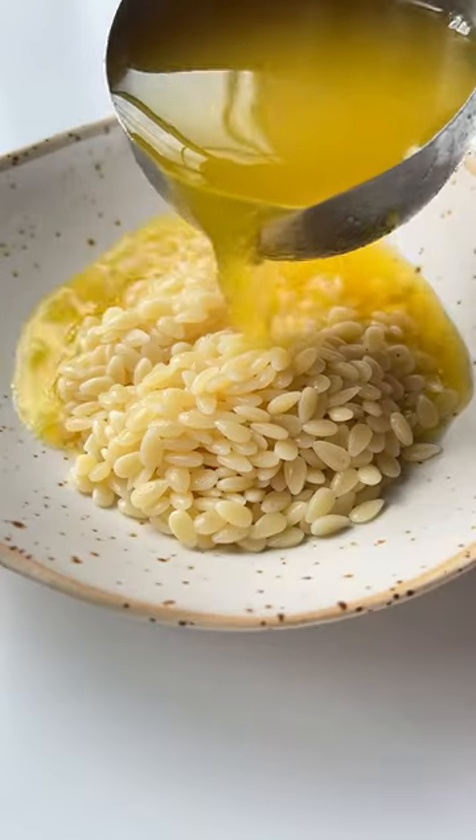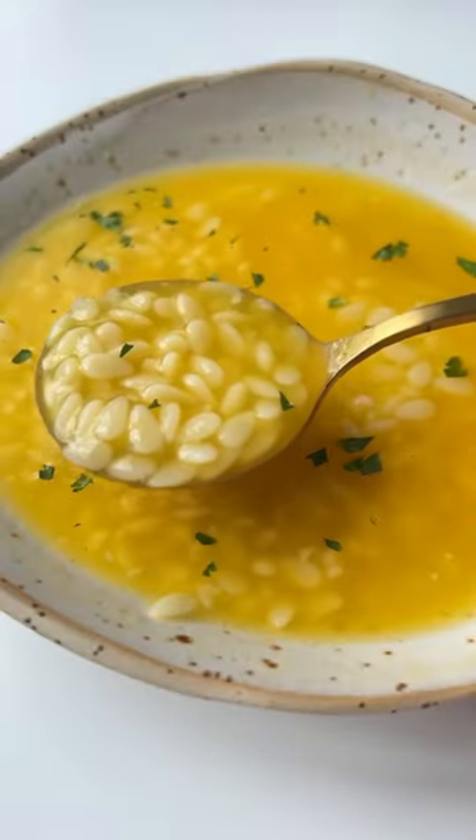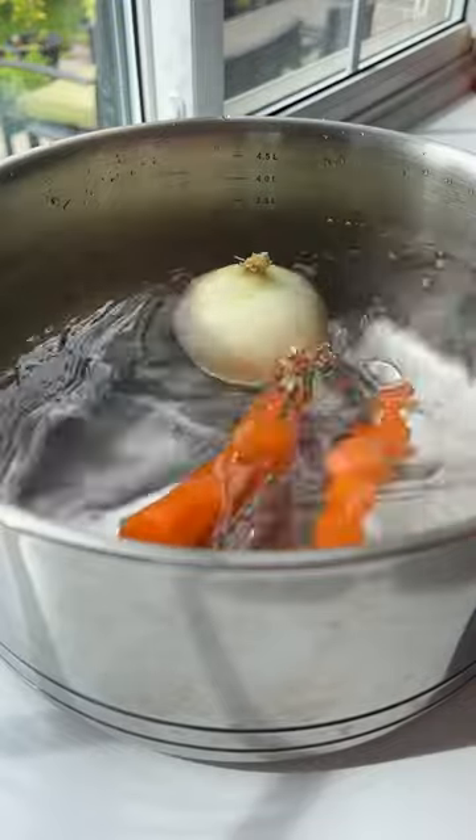Did you know that Italian pastina soup is also known as Italian penicillin? It's known to make you feel better. Let's go!